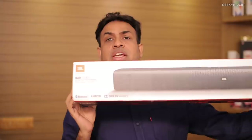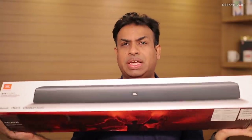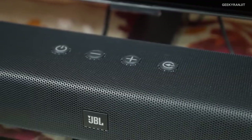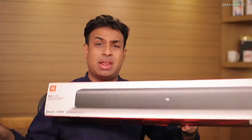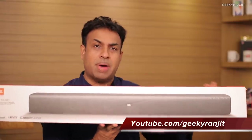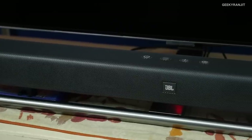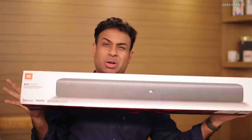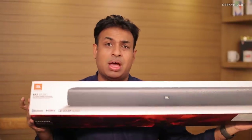Hi there, this is Ranjit and in this video we'll be doing the review for this soundbar from JBL. This is a budget-oriented soundbar that I purchased from Amazon on sale for 8,000 rupees, but the regular price is around 9,100 to 9,200. You use soundbars to enhance the audio from your television — even if you have an expensive TV, the sound from its speakers is pretty tiny.